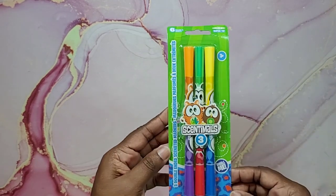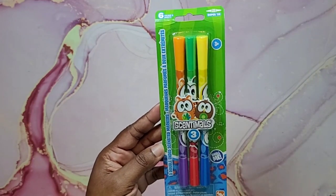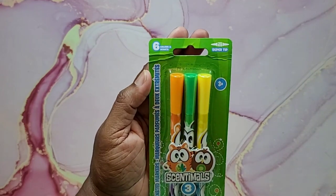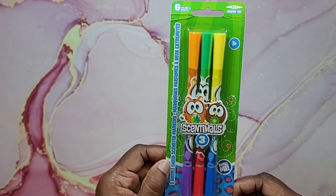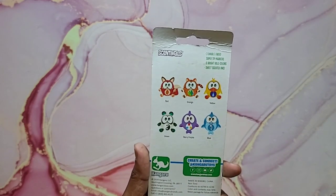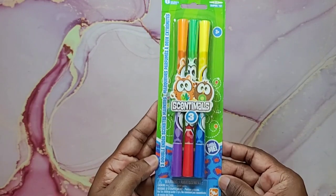I also found these cute Sentimals markers by Kangaroo — you get three double-ended markers giving you six colors with a nice fruity smell. They're super tip with twin nibs. The colors and scents are red, orange, yellow, green, berry purple, and blue. Really cute find.